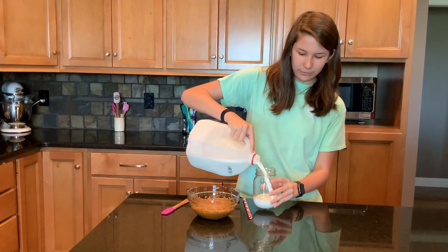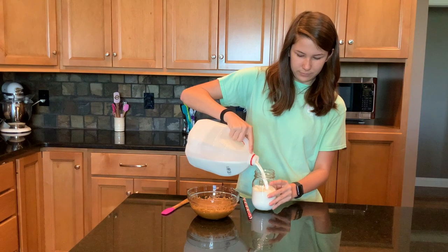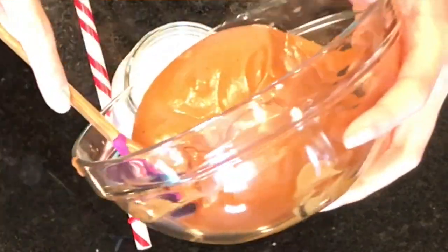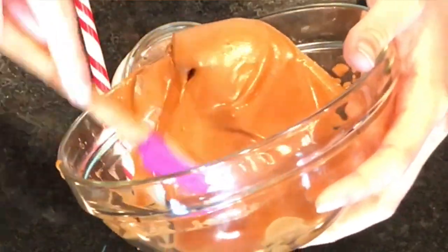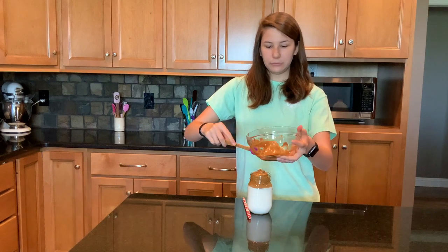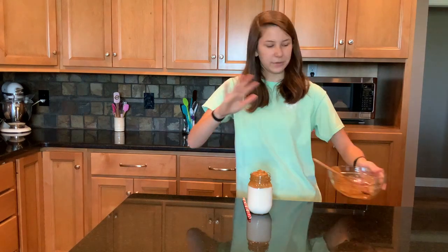Pour in the milk, leaving a little space for the coffee. We have our whipped coffee and we're gonna use a spatula to scrape it into our mason jar. I got a little too full, so we'll just put this in another cup.